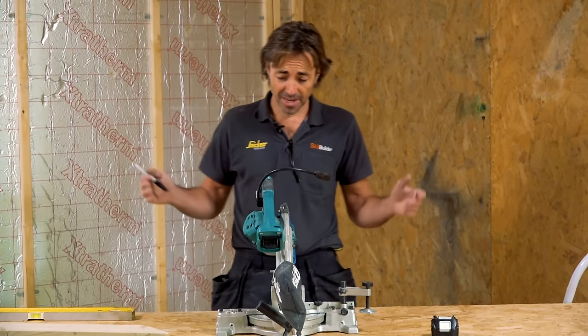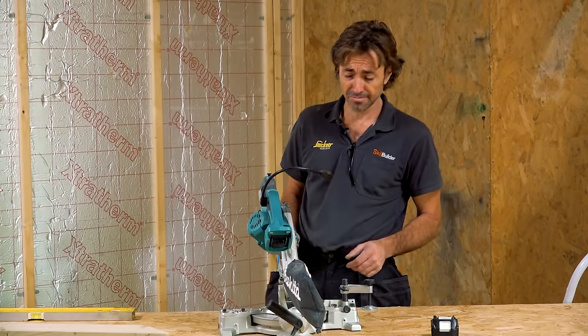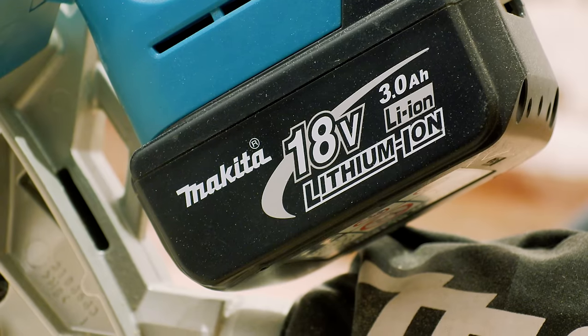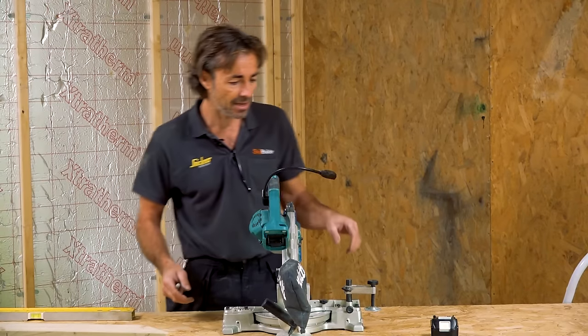I'm in the workshop and something has just come across my bench — it's a small chop saw. It's really lightweight and runs on the 18-volt platform, so if you're already running that, it could be a good addition to your kit.